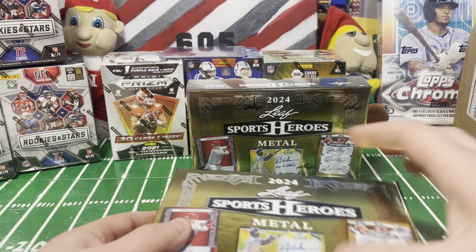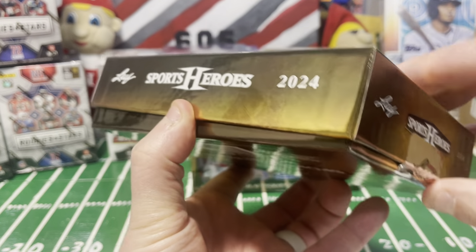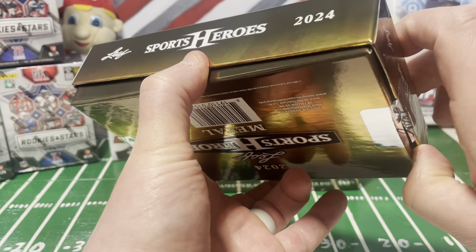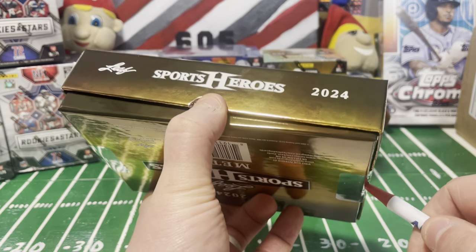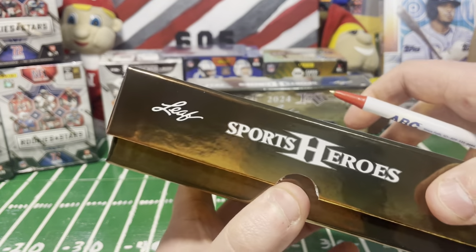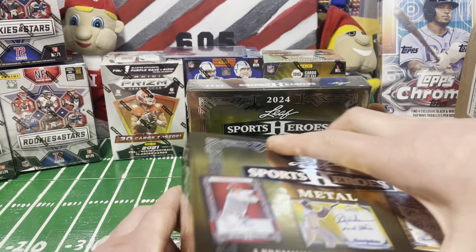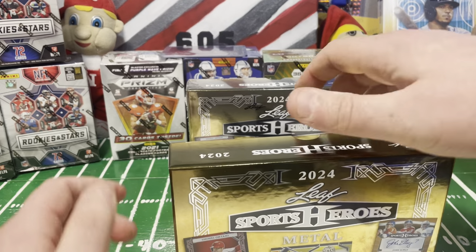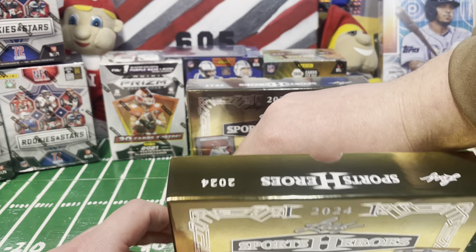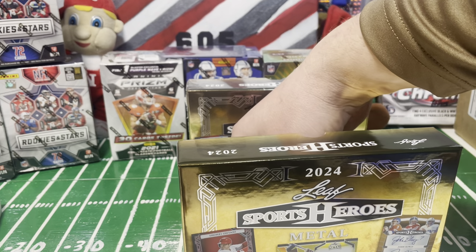We've got three cards in here. I don't know exactly how they're laid out - sometimes Leaf puts in a cover card, sometimes they don't. Sometimes they're in sleeves and top loaders, or in one-touches. It looks like they're just going to be top-loaded.